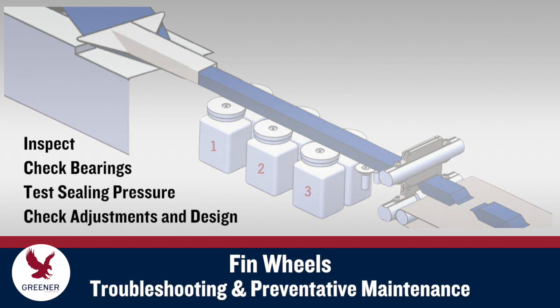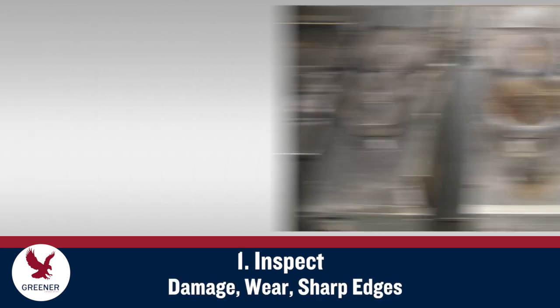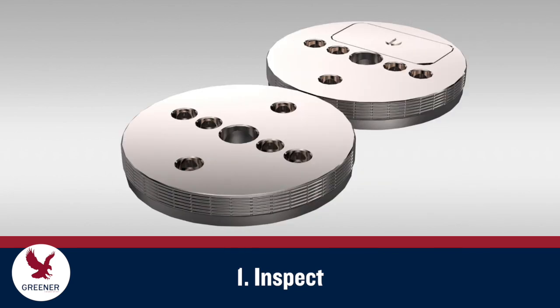The same four steps can be followed to solve finwheel problems and for preventative maintenance, which should be performed every six months. Begin by removing the cover plates and making a visual and physical inspection. Rotate each pair of finwheels and check the sealing surface for damage and wear. Make sure their top edges have not grown sharp from rubbing against the cover plate. Clean any packaging material or product that has built up on the sealing surface. Replace finwheels that are worn, damaged, or that can't be properly cleaned with a new, matched pair. Never replace just one finwheel.